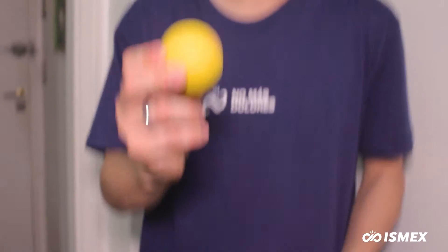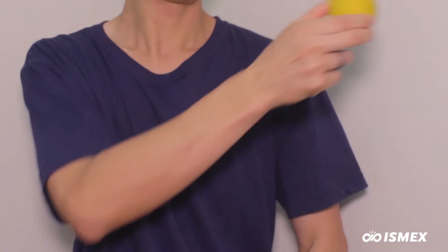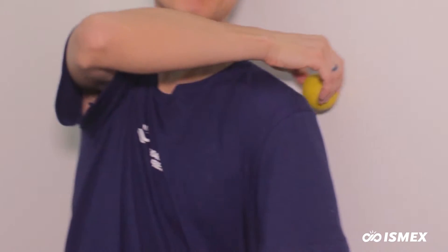The technique of the ball addresses the two most common problems with sedentary people: the shoulders and the back. Let's tackle the back first. Find a ball or some kind of hard object, go against the wall, and put the ball between your back and the wall.